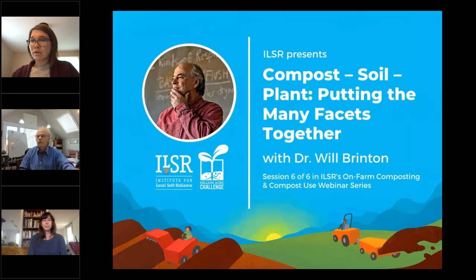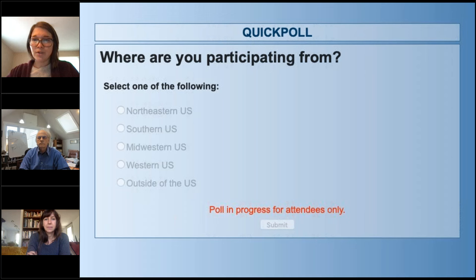Now let's get to know each other with a few interactive polls. First question: where are you participating from? Northeastern U.S., southern U.S., midwestern U.S., western U.S., or outside of the U.S.? It's always fun to see who participates from outside of the U.S.